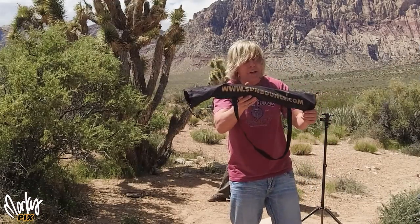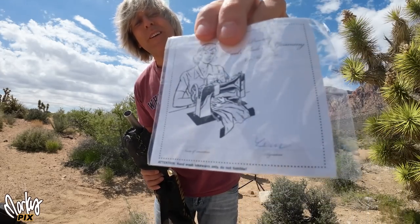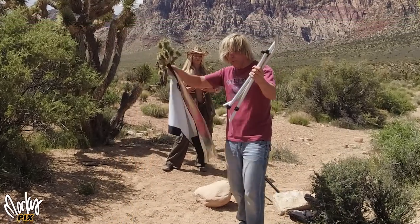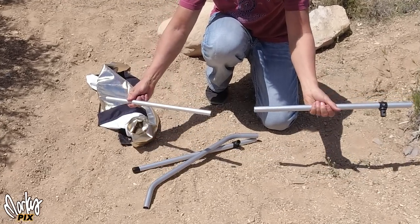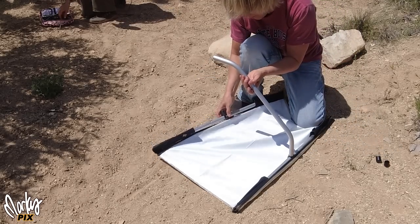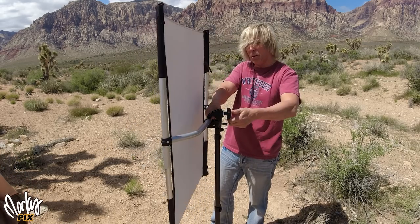This is the California Sunbounce Micro Mini. The company is California Sunbounce but it's actually made in Germany — it even has a picture of the maker with their signature on the back. They're not cheap but they're high quality. Assembly is clever: the rods have a cap you take off revealing another rod inside, which you stretch across the frame ends, then clamp in the middle. Really easy — adjust accordingly and you're ready to go.